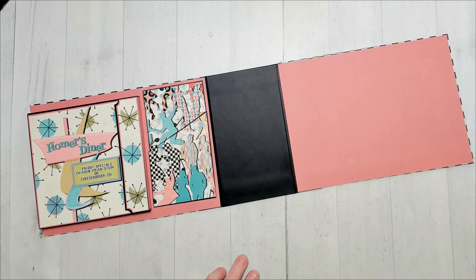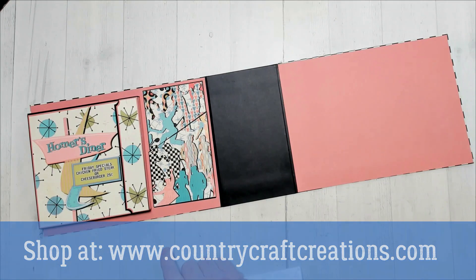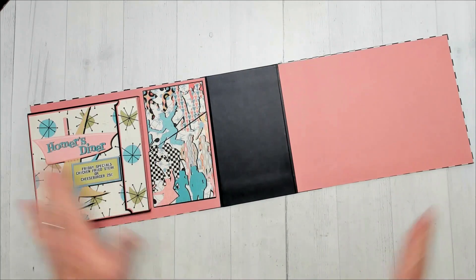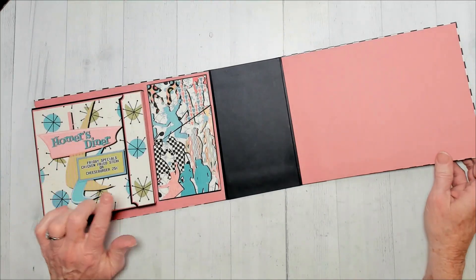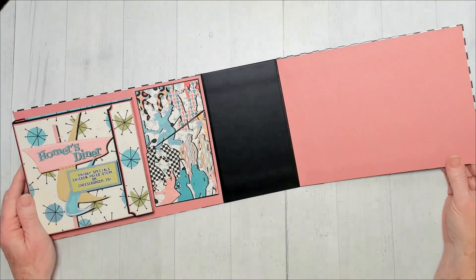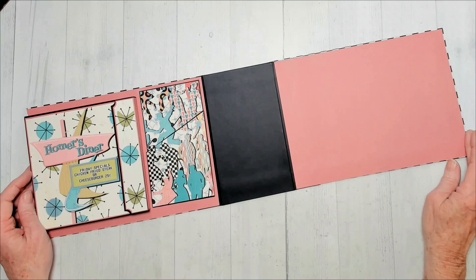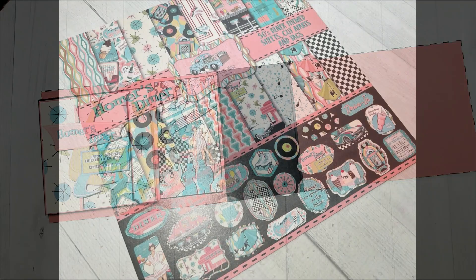Thanks everybody! Be sure to check out CountryCraftCreations.com — this is their exclusive paper line called Homer's Diner. It's a fun one. It has been out of stock — it is her own paper collection and she will reprint and have it back. So keep checking, don't get discouraged. It's not one that's gone forever — it's very popular. I did use some of the 8x8s, so you might want to pick up an 8x8 and a 12x12. Subscribe to my channel if you haven't already so you know when my next video is up by clicking the bell when you subscribe, and give me a thumbs up. I'll see you next time — bye-bye!